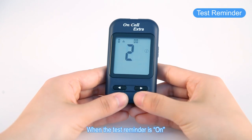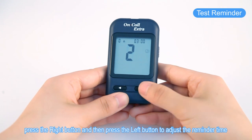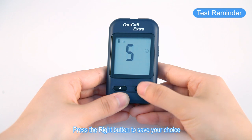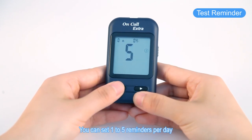When the test reminder is on, press the right button and then press the left button to adjust the reminder time. Press the right button to save your choice. You can set 1 to 5 reminders per day.